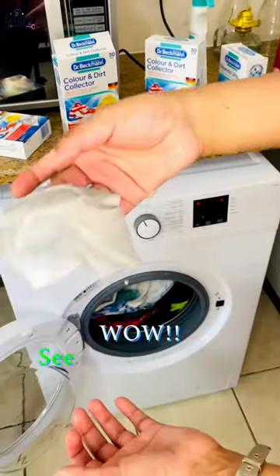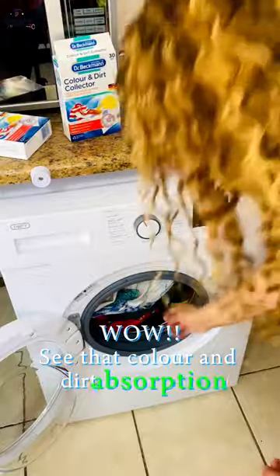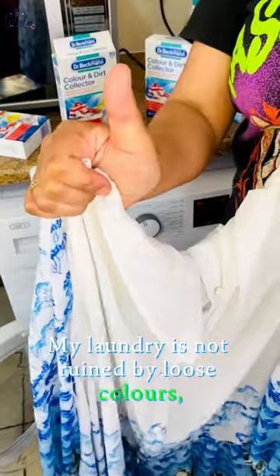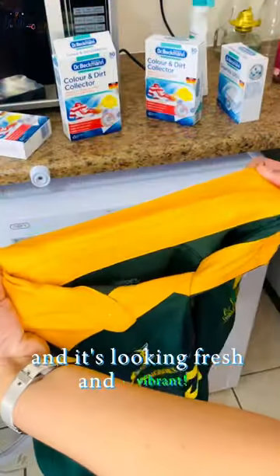Wow, see that color and dirt absorption on the sheets! The stains are removed, my laundry is not dyed by loose colors, and it's looking fresh and vibrant.